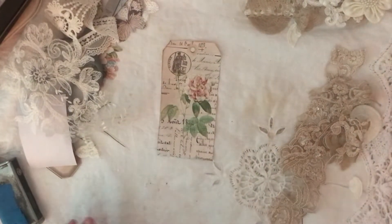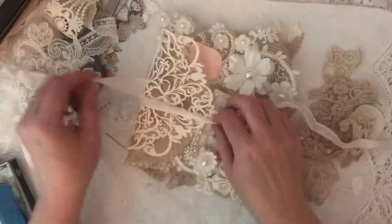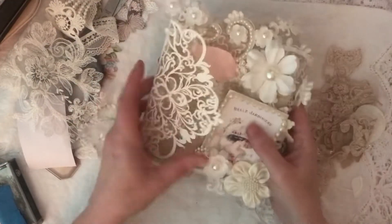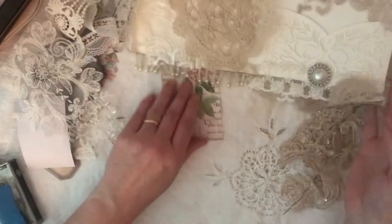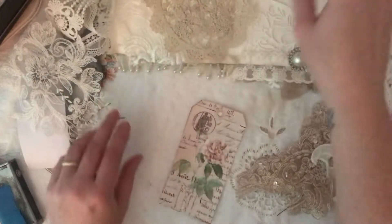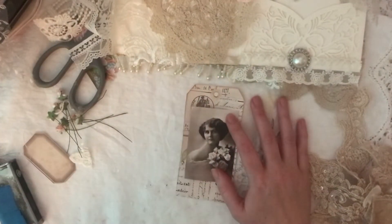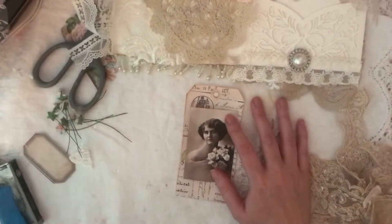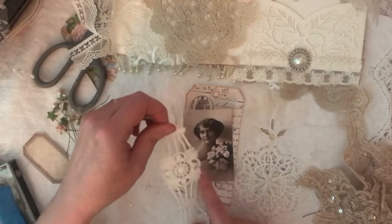Hello, welcome back. I'm back for part two, just making a quick easy tag to go into my folder. I started off yesterday and tied a bit of rib around it. We've got a few tags cut out and an image cut out, so let's have a quick look at where we're going with this.